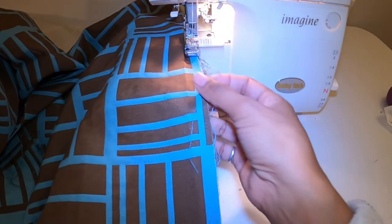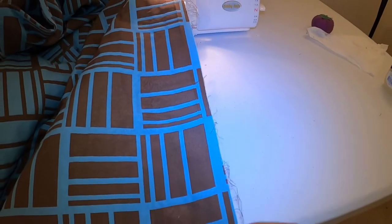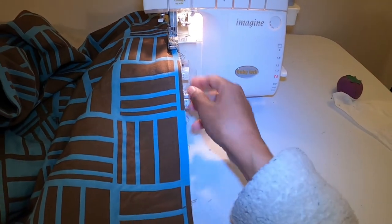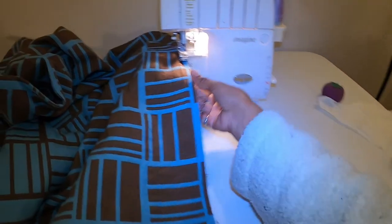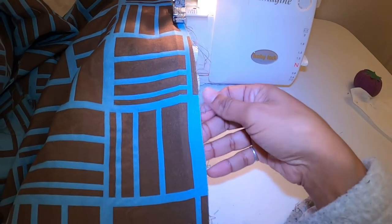These edges are fraying pretty badly, so I want to go ahead and serge them. I'm not cutting — I have my blade locked — so I'm just going to serge all the way down here just to keep these frayed edges a little more intact.